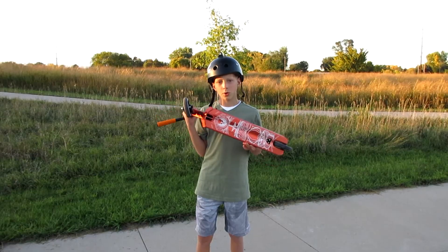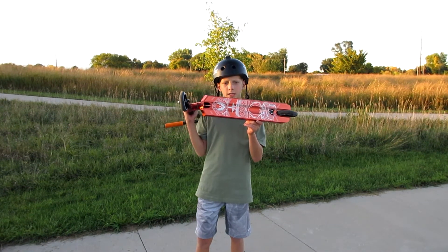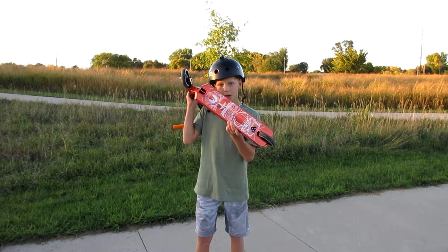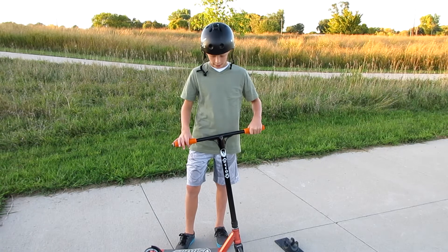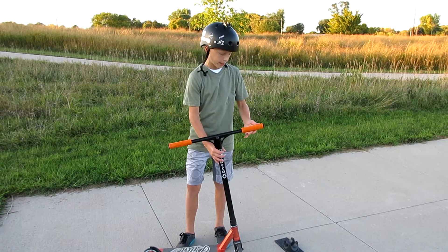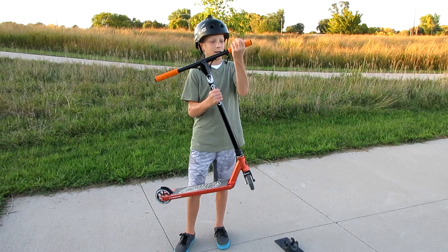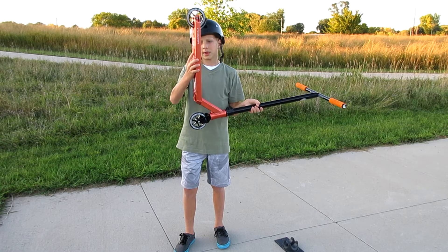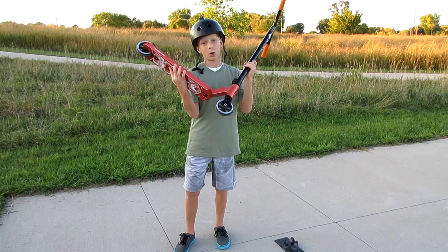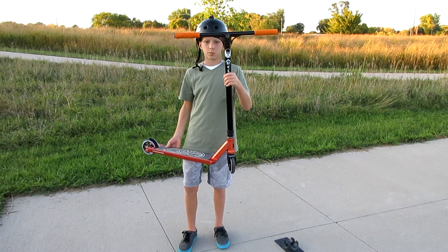When you get a new scooter you always got to love the graphics. Of course they're going to get scratched off after a while from grinding, but for now I can admire them. If you love the color orange like me, this scooter is for you — this orange looks sick and it almost glows in the dark, it's like fluorescent orange. The deck looks really sick in the sun, and in the shade it's kind of like a white rose gold, which also looks sick. This is the orange and black edition.